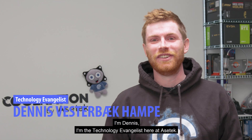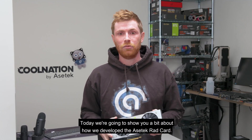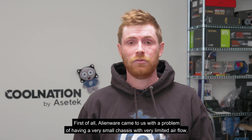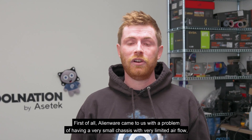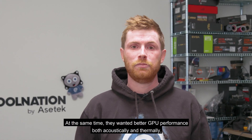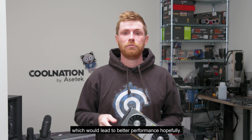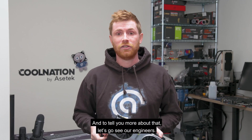I'm Dennis, the technology evangelist here at AcerTech, and today we're going to show you a bit about how we developed the AcerTech RAD card. Alienware came to us with a problem of having a very small chassis with very limited airflow and a lot of preheat in the system. At the same time, they wanted better GPU performance both acoustically and thermally, which would lead to better performance hopefully. To tell you more about that, let's go see our engineers.